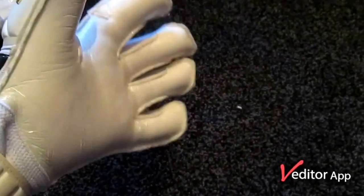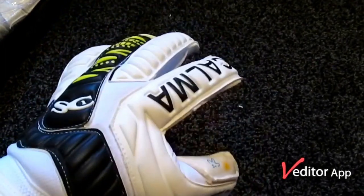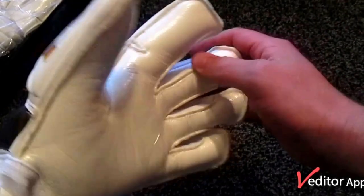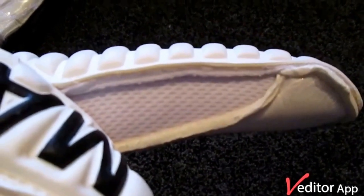Fit-wise, these are a size 10. I usually wear either a nine and a half or ten in most of my gloves and these fit me brilliantly — nice and snug on the fingers, no looseness at all. The mesh gussets fit nicely.